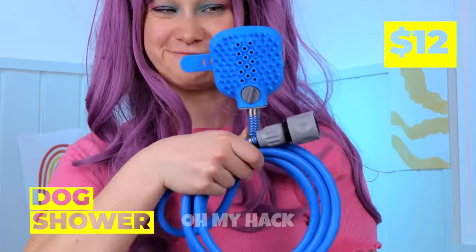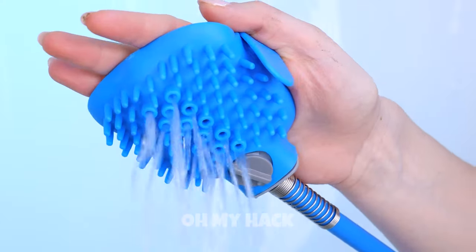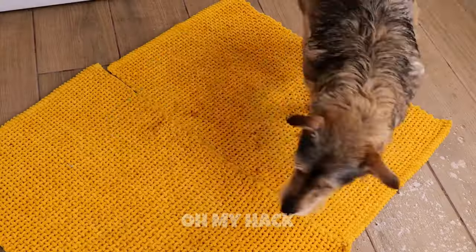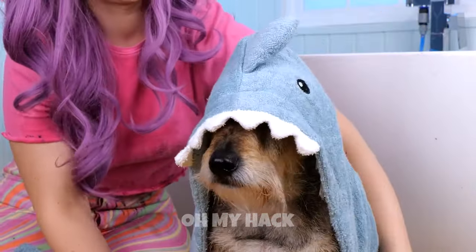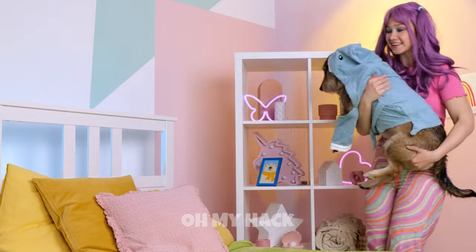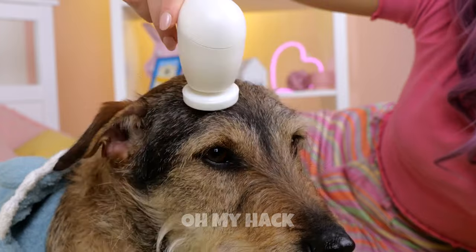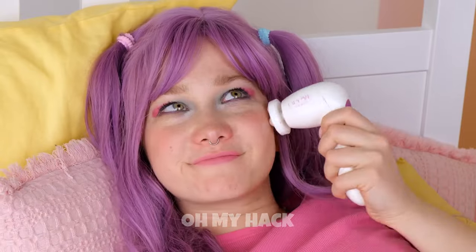We need to clean those dirty paws. This device should help — it's a shower and a brush all in one. What a good dog. Most would have had five escape attempts by now. Let's dry you off. Let's try this bathrobe. And if mom asks, you're a shark. And for being such a good boy, you get a face massage. But don't let the name fool you — it can massage more than just your face.